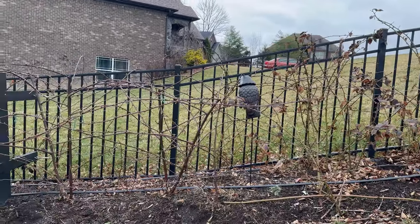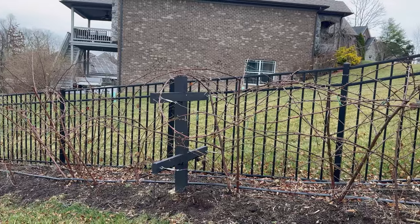Today I'm going to be winter pruning my blackberries. I prune my blackberries twice a year — once in late summer and once in late winter. Most blackberries are floricane fruiting, which means they produce fruit on two-year-old canes. They send up a new shoot called the primocane; it won't produce fruit in that first year. It overwinters, and in the second year it's called a floricane and it will produce fruit.